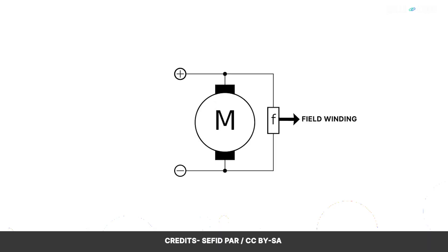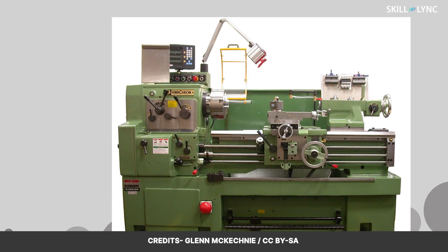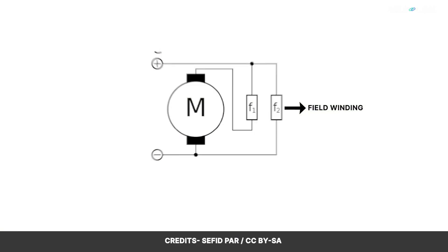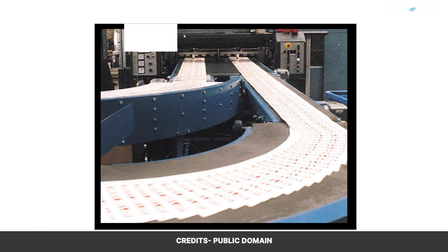The next is the shunt DC motor, where the armature is connected in parallel. These offer great speed regulation but they lack the starting torque provided by the series DC motor. Since it is possible to adjust speed, they are used in machine tools such as a CNC lathe. A compound motor is a combination of series and shunt, used when both a high starting torque and good speed regulation are needed. They are used in presses and conveyors.